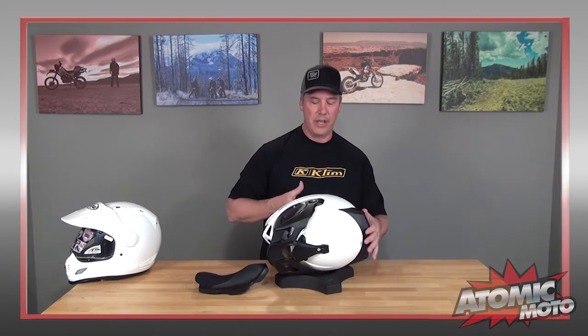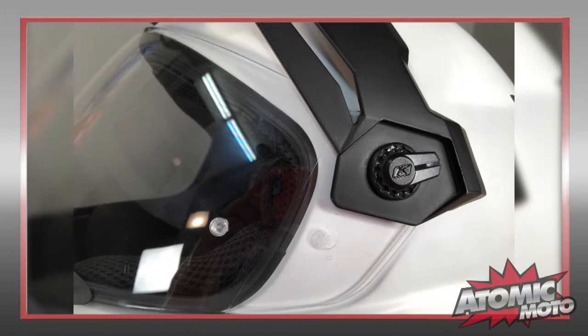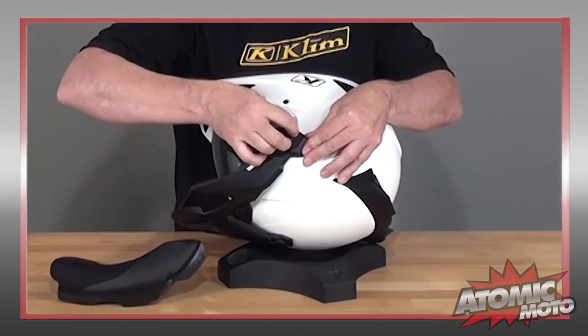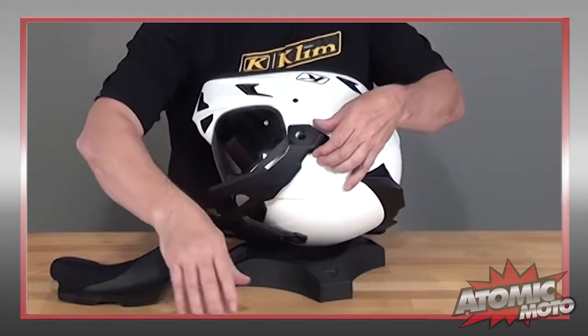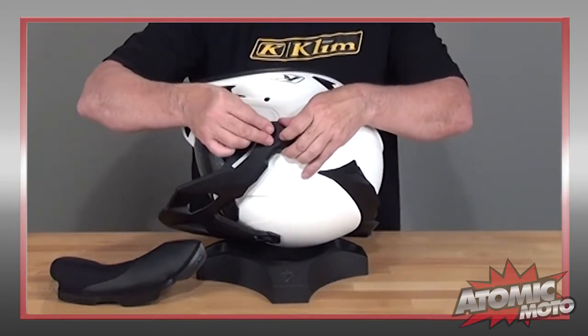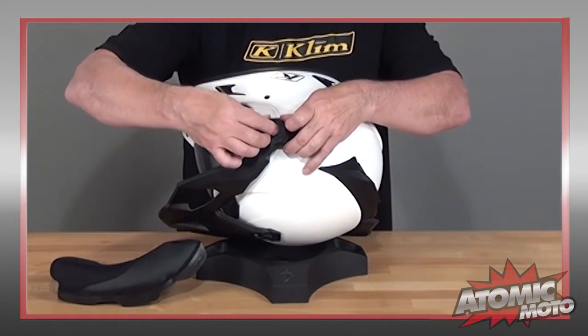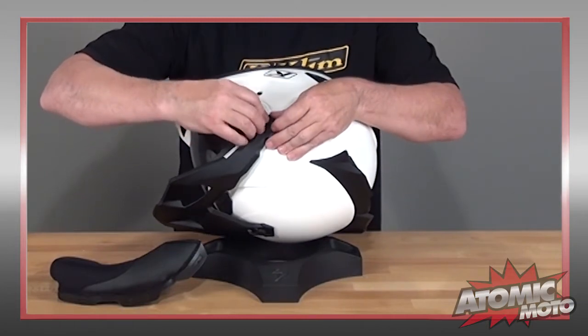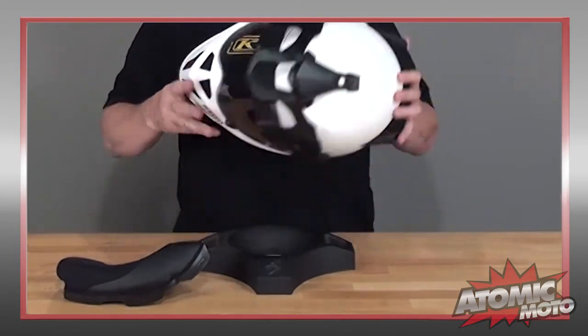The helmet has a lot of depth to it — it sits pretty low on your head, which is a really good thing. On the side, these screws on the visor aren't a traditional screw; it's actually a quick release system. You just pop it open and that comes off. Getting it back in is a two-step process — you insert it into the shield and then carefully work it back in place and close it. It's a really nice feature. You don't need any tools.